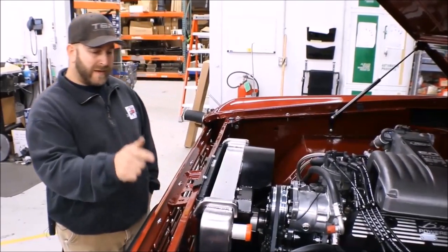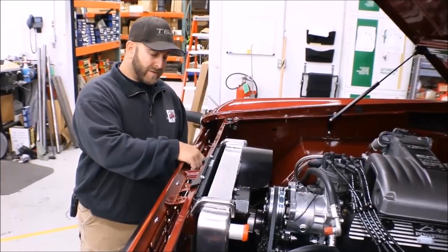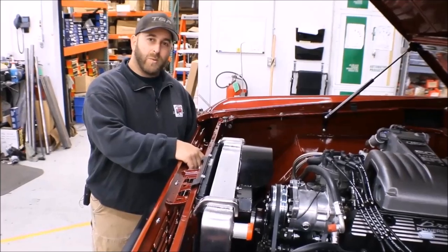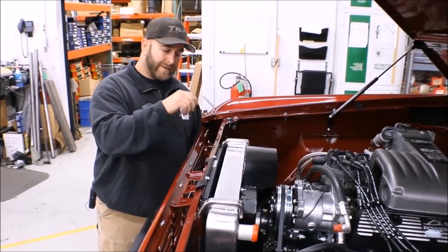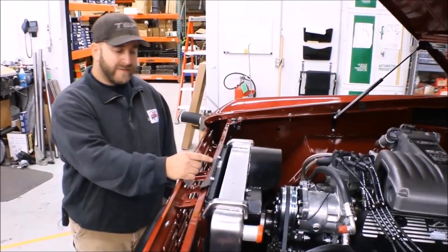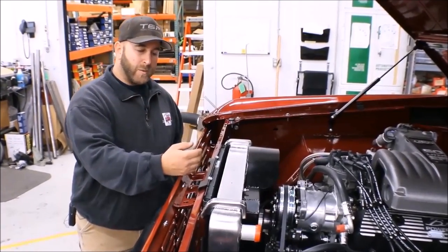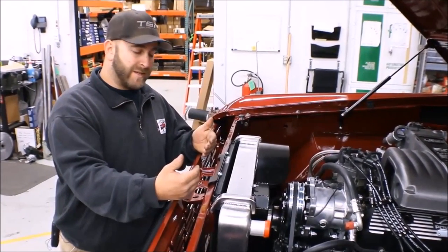First I'll start off by talking about the condenser here on the front. One of the biggest issues is your two hookup fittings here on the passenger side will interfere with the welds or the side tanks on the radiator. One way I achieved getting rid of that issue was to change where the condenser sat and I moved it forward about three-eighths of an inch.